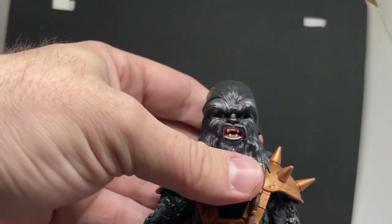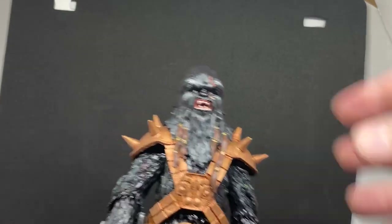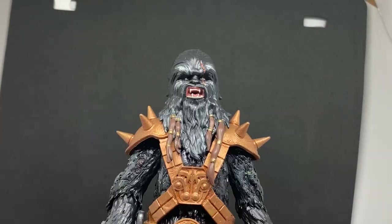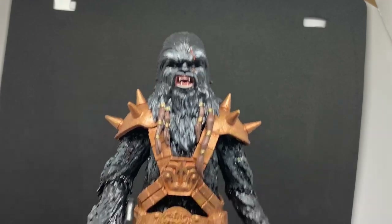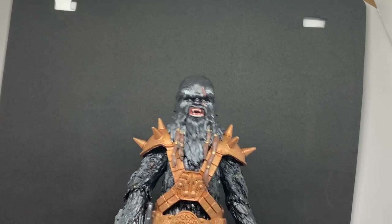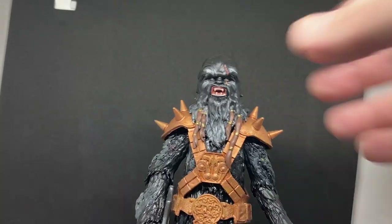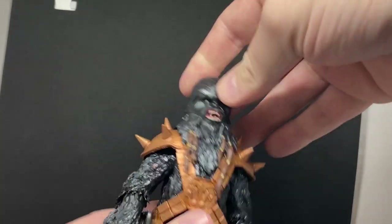We're all pretty disappointed with what they put out, but for me, when I get my collection all set up again, I can have this guy standing in amongst the comic figures and I won't feel so bad about having him in the collection.